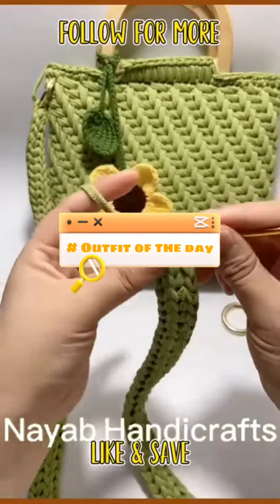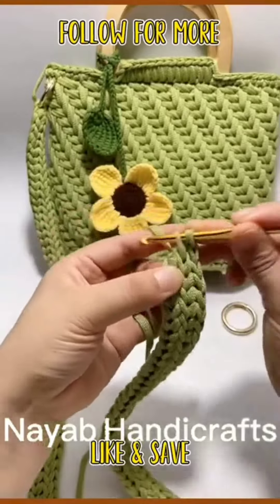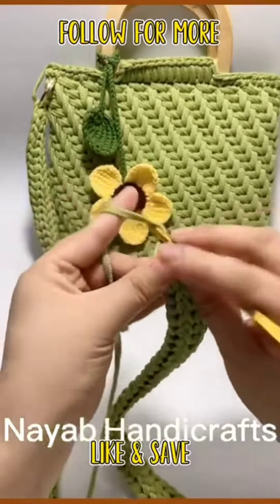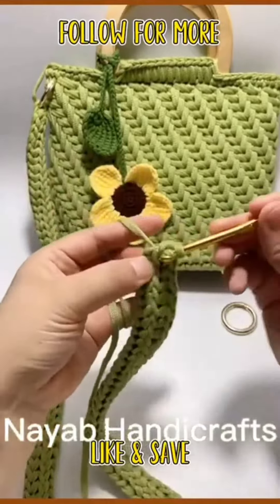This crochet design is for the strap of a purse. You can easily make the strap of a purse through this stitch. Follow the video till the end and you will enjoy the whole tutorial.